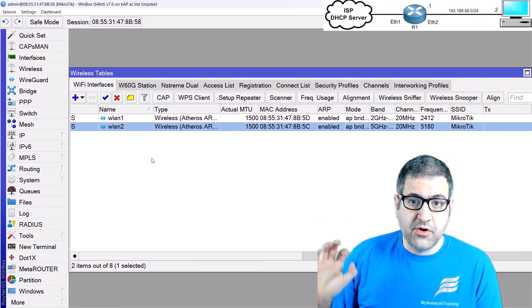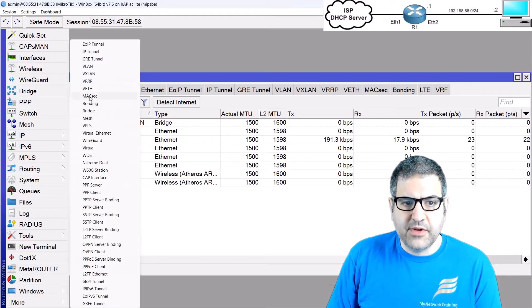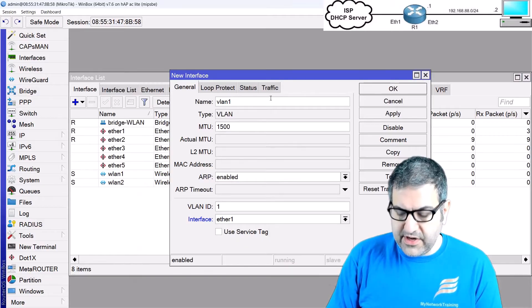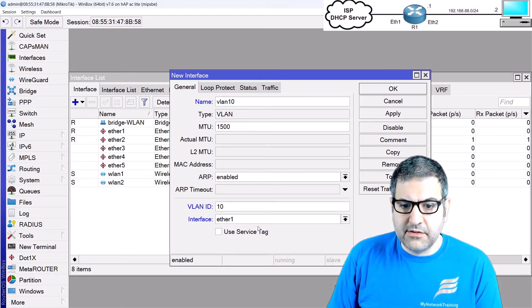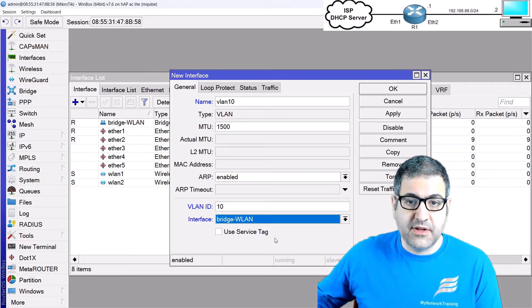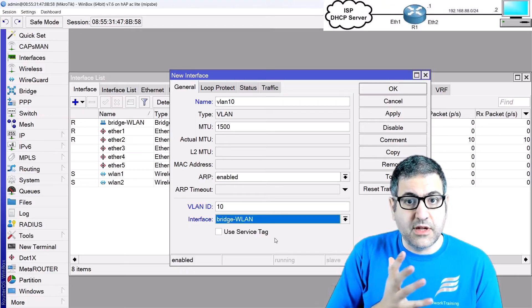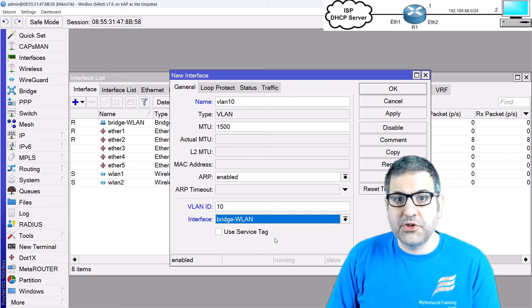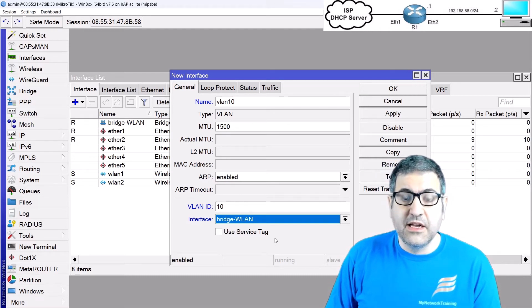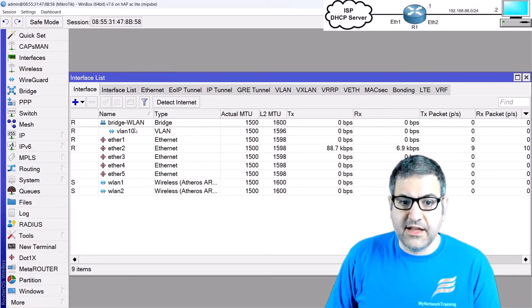Now anyone connected to the wireless is on VLAN 10, but we don't have a VLAN 10 interface to assign IP addresses yet. I'll go to Interfaces and create a VLAN interface named 'vlan10', placed under the 'bridge-wlan'. This VLAN 10 interface will have an IP address, and we'll configure a DHCP server on it to provide IP address, subnet mask, gateway, and DNS to wireless clients.